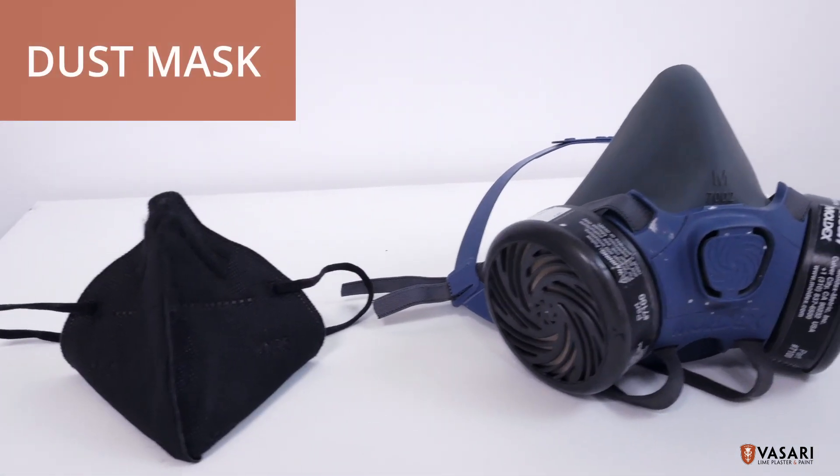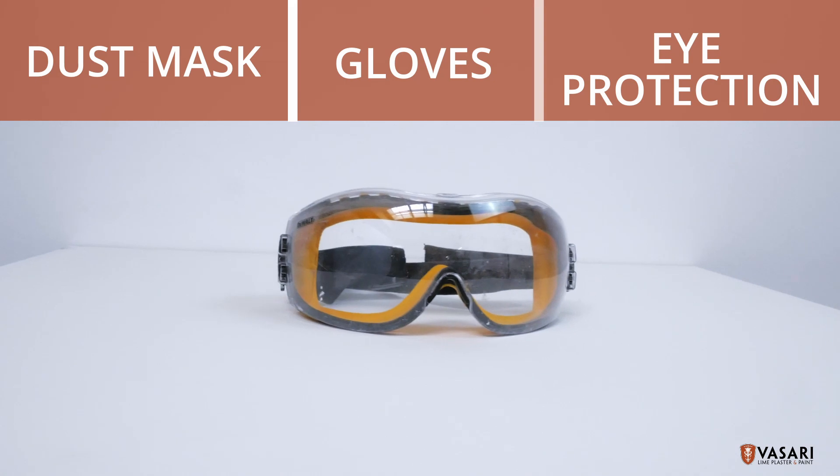Before mixing, safety first. Always wear a good dust mask or a respirator, gloves, and eye protection.